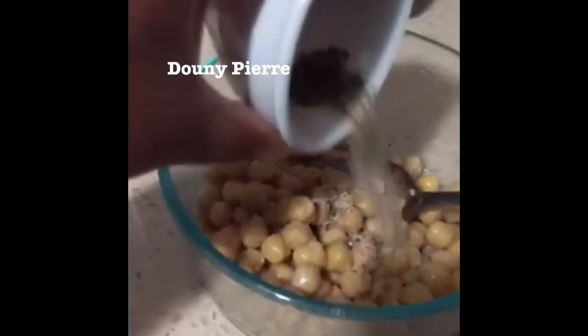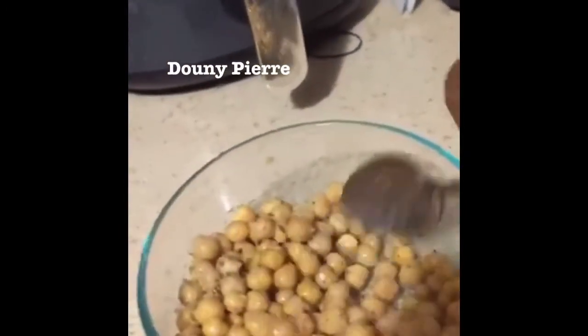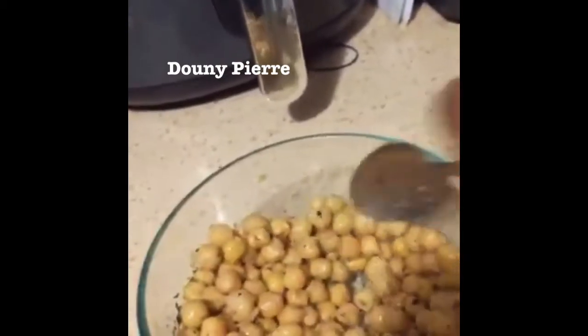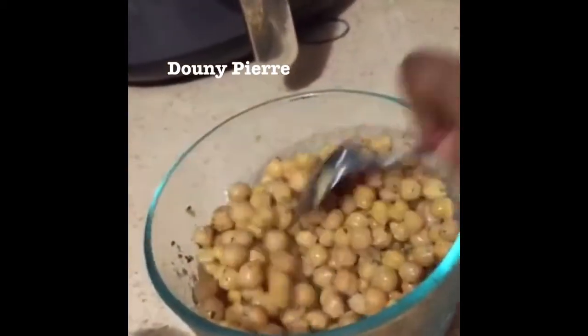I am going to take my seasoning and just gently pour it all over my chickpeas. And using my spoon, I'm going to stir it all and make sure that all of the chickpeas get a little bit of the seasoning. We don't want an under-seasoned chickpea at the end.